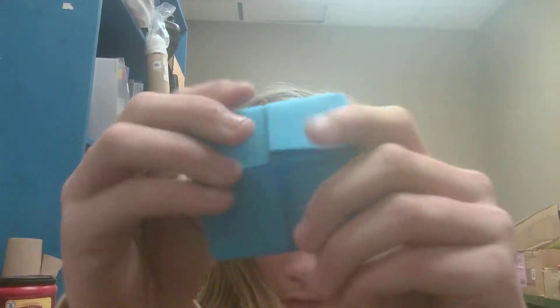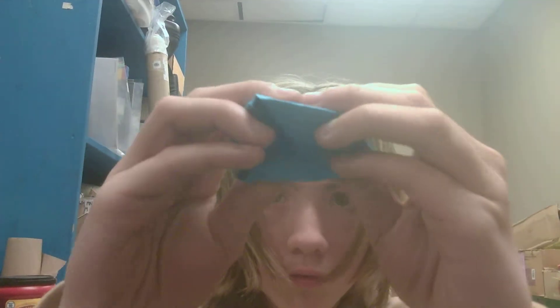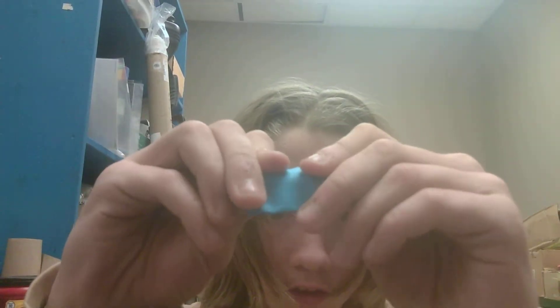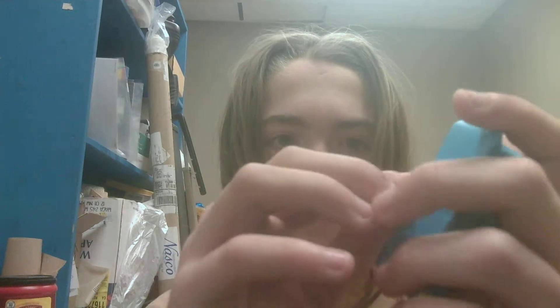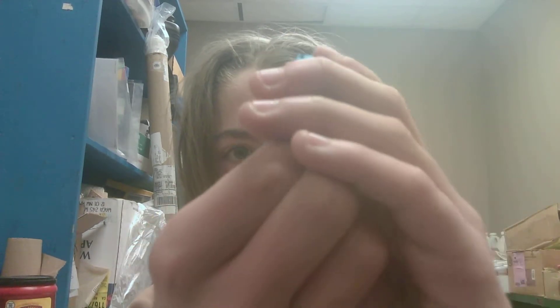You see? And so you should have these at the end. So you just fold that in half. Then you unfold it and fold it in half the other way. And then you just stick your fingers under these flaps, under these flaps, and pinch it, kind of.